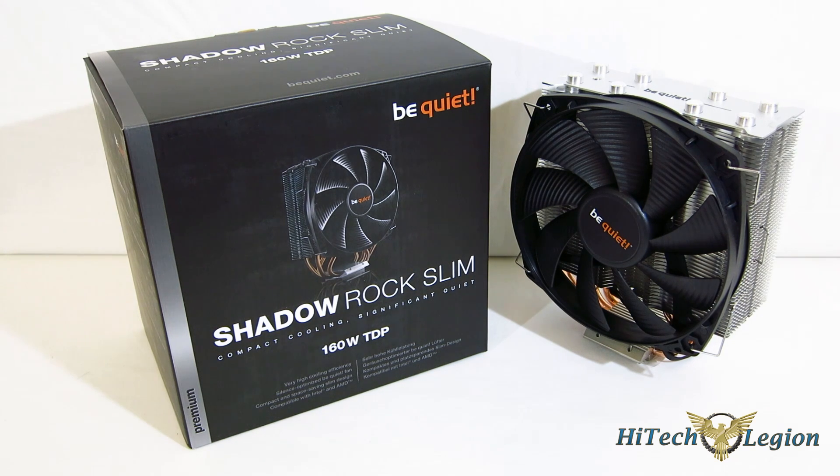So today we're going to take a look at the Shadow Rock Slim from Be Quiet, which offers increased compatibility so you're going to be able to use large sticks of RAM, excellent cooling characteristics, and absolute quiet cooling.